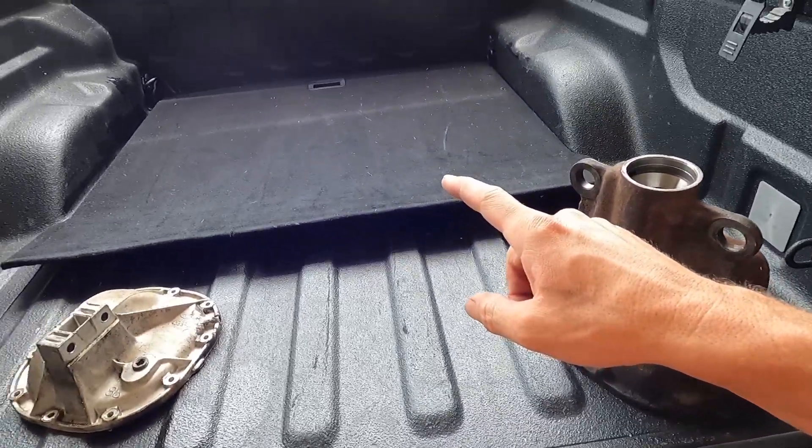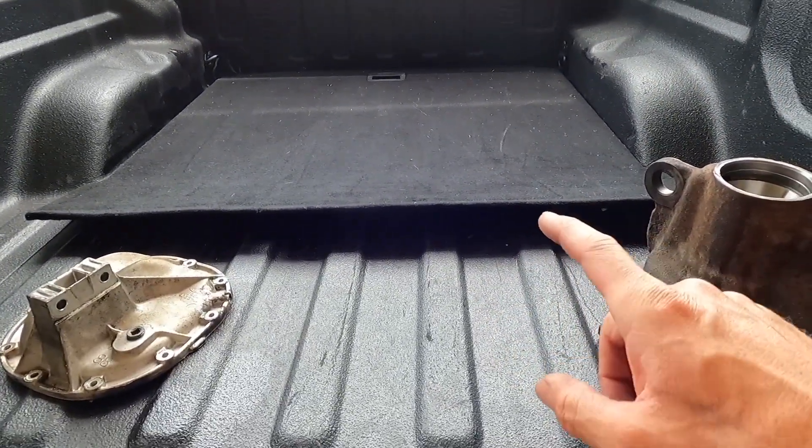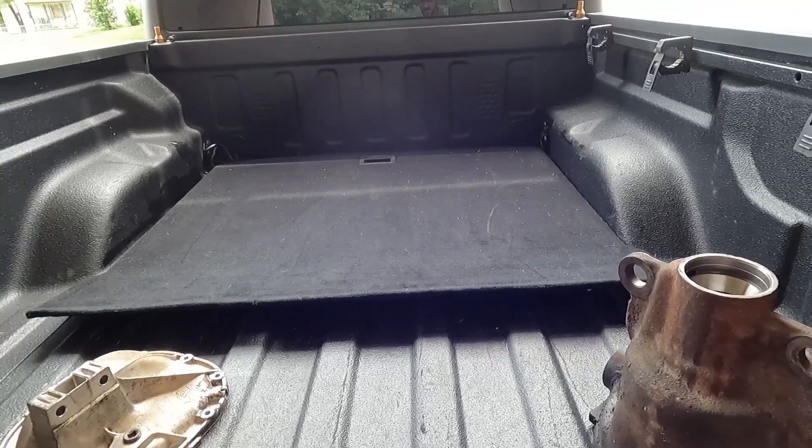Also went and got a transmission yesterday, and it may or may not have dumped a quart or two of oil on the rear mat in the back of the SUV, so that needs to get cleaned too.